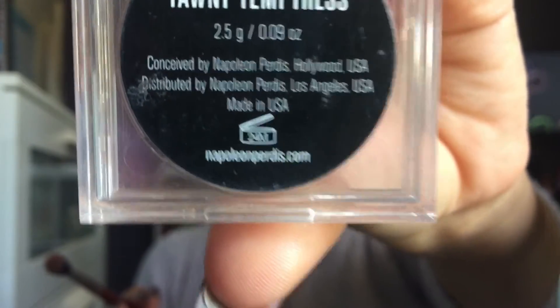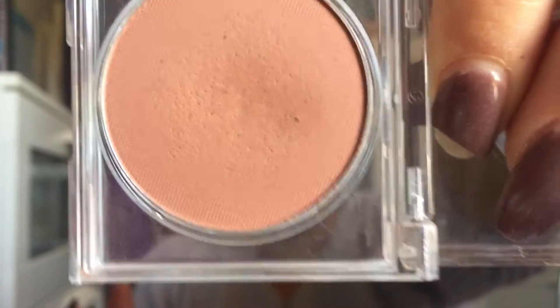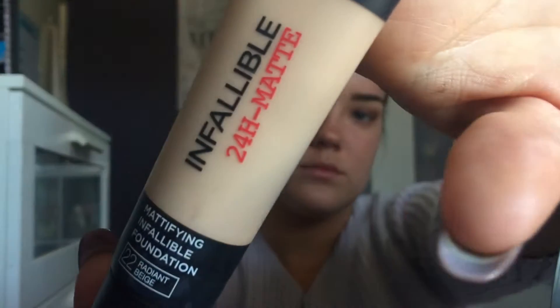Next I'm taking Napoleon's Colour Disc in Tawny Temperance and I'm going to smoke this into the crease just to deepen it up a bit, and then I will go into foundation.